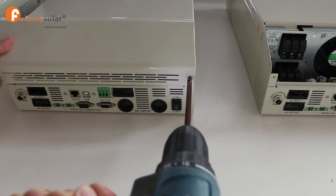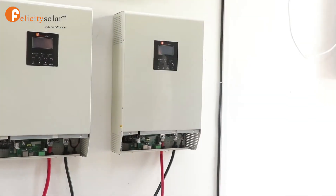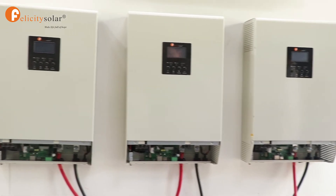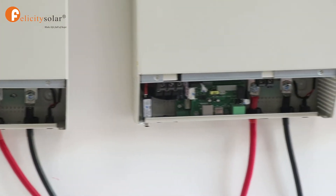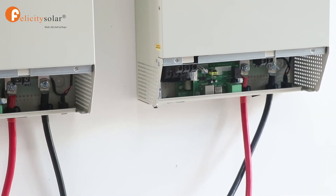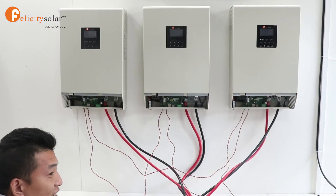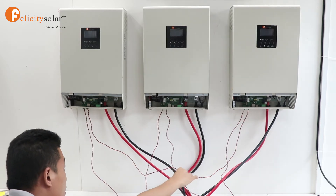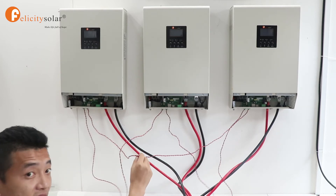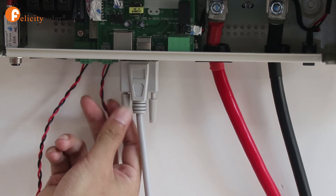Let's take off the bottom shell. Next, we need to connect the battery terminal. Connecting our battery to the inverters — the current sharing communication cable connection goes like this: one to two, two to three, one to three. We need to connect all the inverters tightly, because it's very important. If not done correctly, it can easily cause the inverters to break.